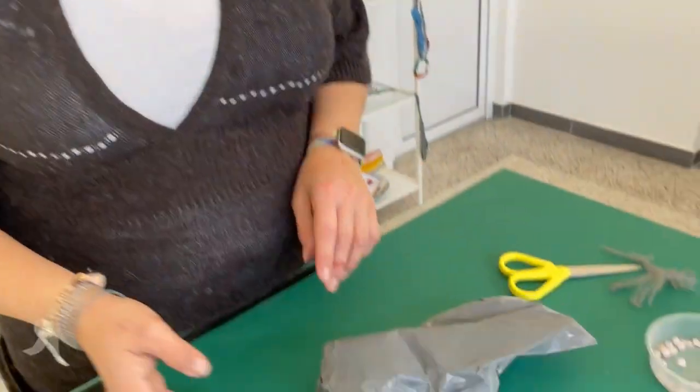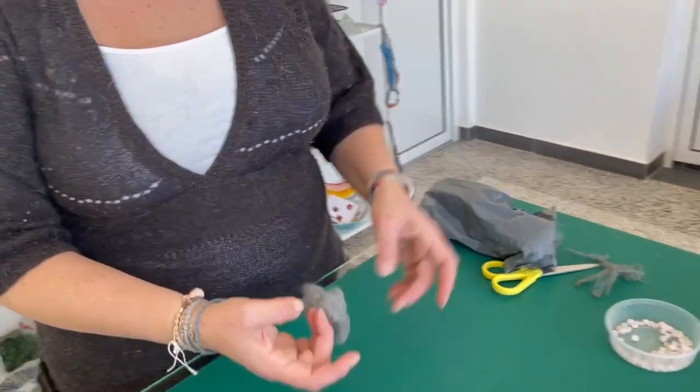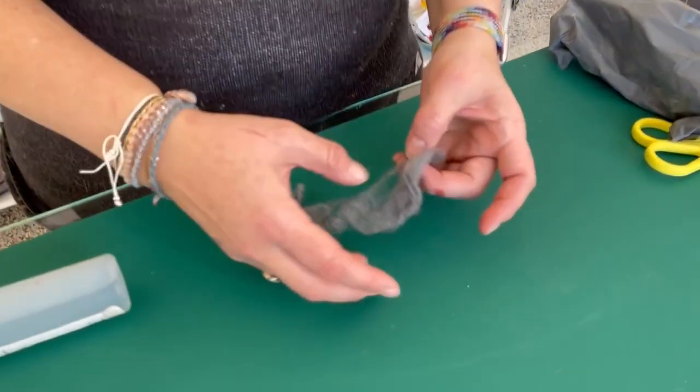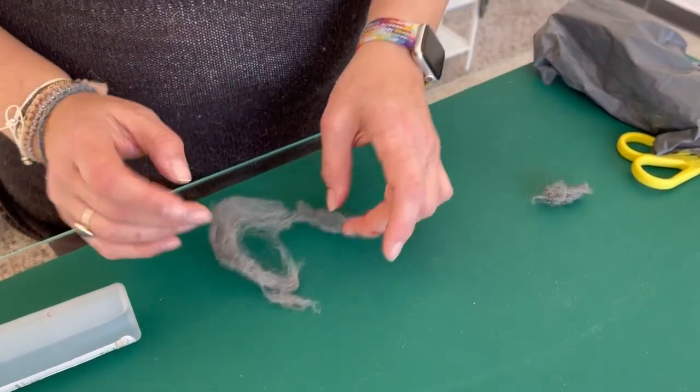What you're going to need for this project is some wire wool — I bought this on Amazon. Now I already cut my glass, but actually it's better if you make your tree first and then cut your glass to fit it. Effectively what you're doing is taking your wire wool and you want to tweeze it into the shape of a tree.